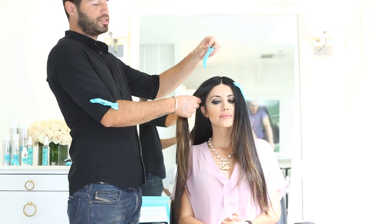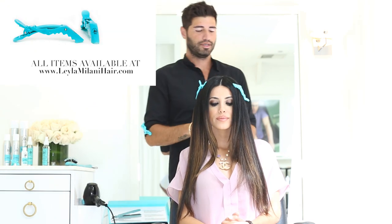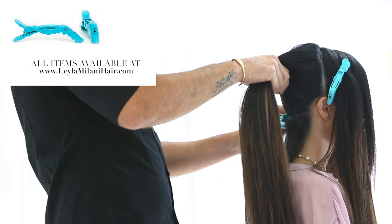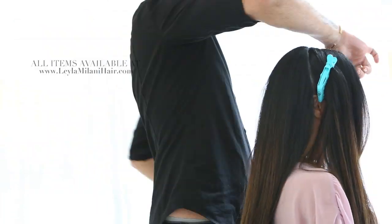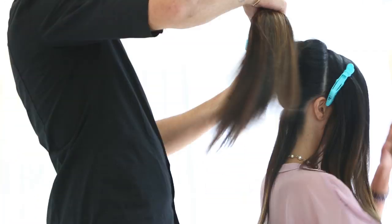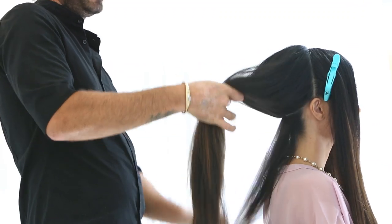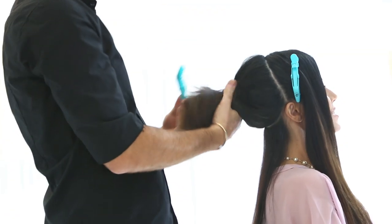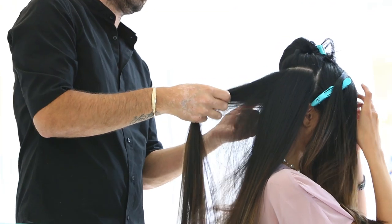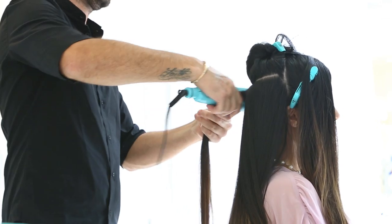Now we're using the Gator Grip to section off her hair into three pieces — it's perfect to section and hold her hair up. My Gator Grips are professional alligator clips, a great tool when styling your hair. You can use them to section your hair and they hold a lot of hair. When you order from the website, you get four in one pack — truly a great tool to have in your hair care arsenal.